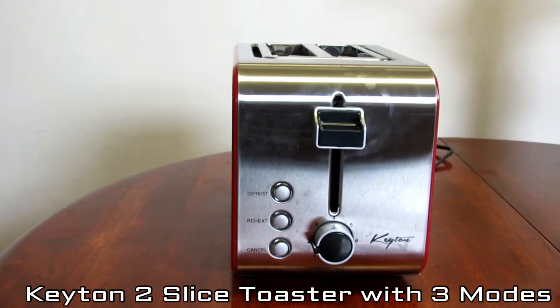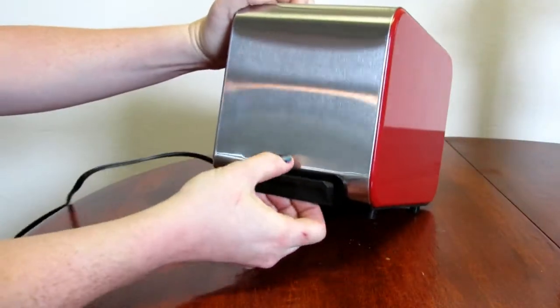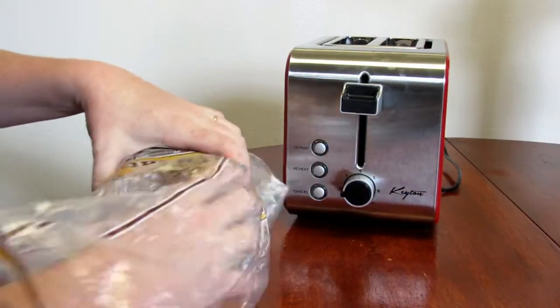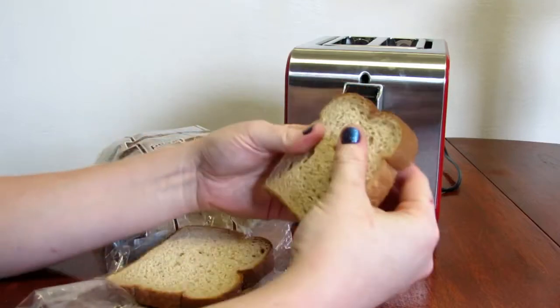I'm reviewing Keaton's toaster. This two-slice toaster is deep, so you don't have to worry about a waffle or a piece of toast hanging out the top of it. You can defrost and reheat with this toaster.